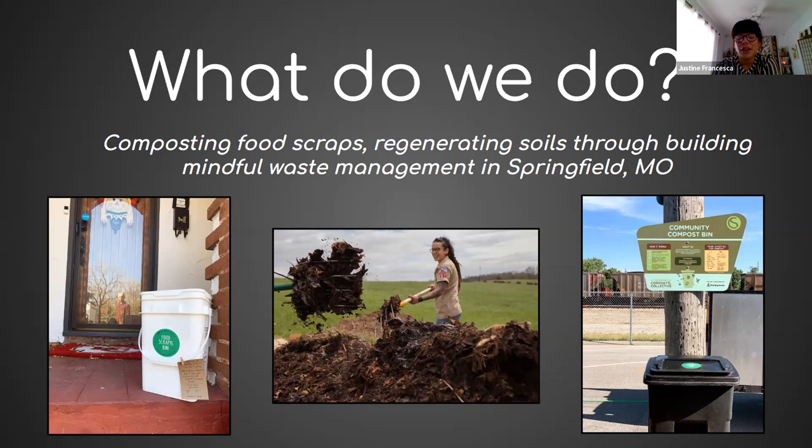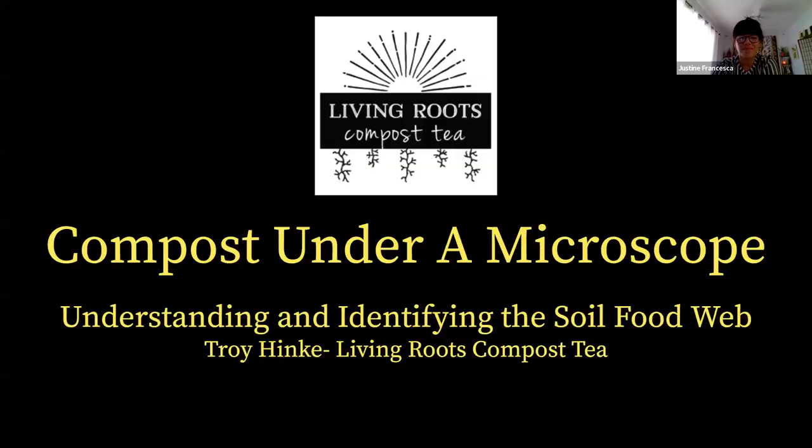I'm so sorry I couldn't be with you in person for this workshop, but I'm really happy that Troy has signed on to do this for us. He is an expert in his field and we are very lucky to have him with us, so he can answer all of your compost making questions and microscope questions. Thank you so much Troy for being here with us — I'm going to let him take it from here.